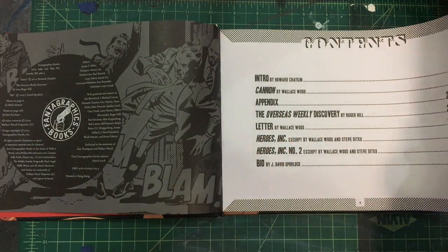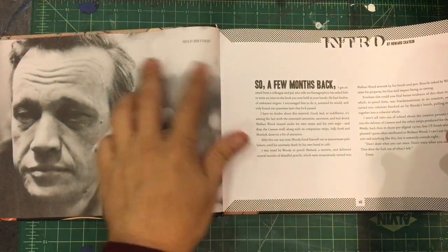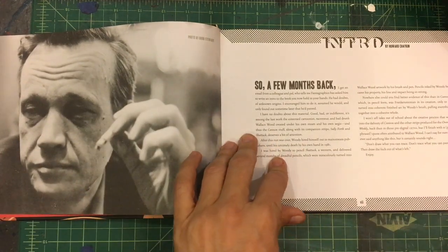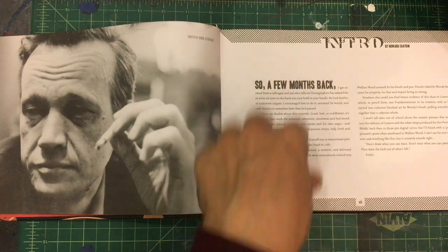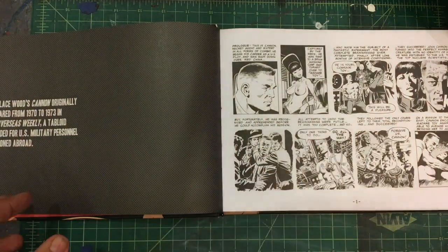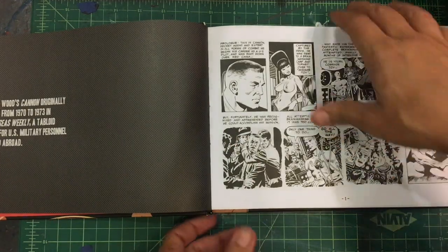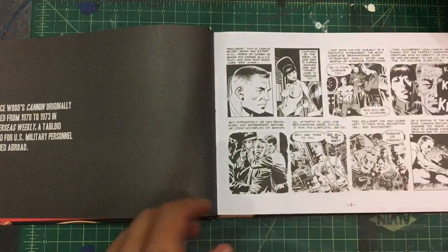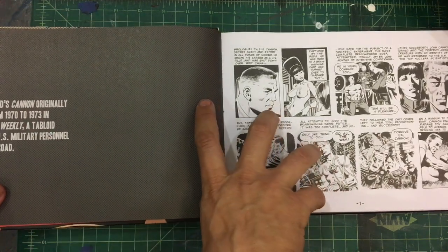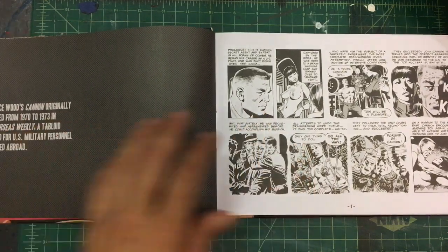I hope this video turns out well. There's a nice picture of him here. He died young — he died in his thirties. There's a little intro by Mr. Chaykin. Now we go into it. These are the strips that would show up in the overseas weekly from 1970 to 1973.